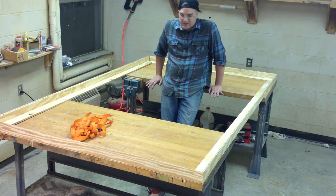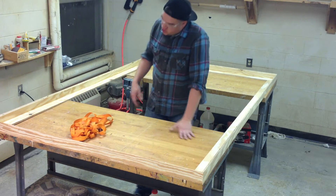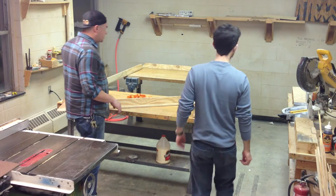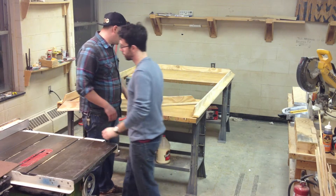Now that I've got all my pieces cut, I line them out to make sure they all fit — do a dry fit. Then we're going to glue each corner and throw a strap around the inside of the whole thing. We're going to clamp it together. It's kind of a two-person job.